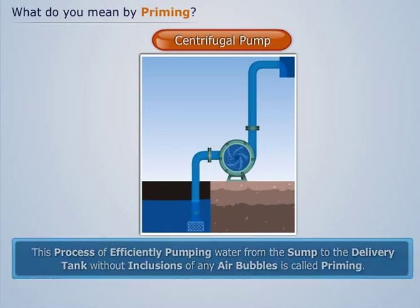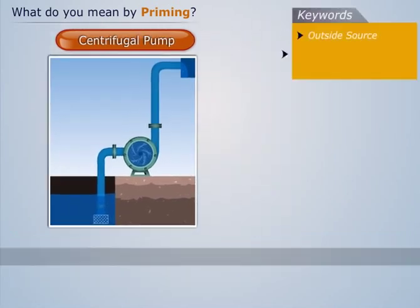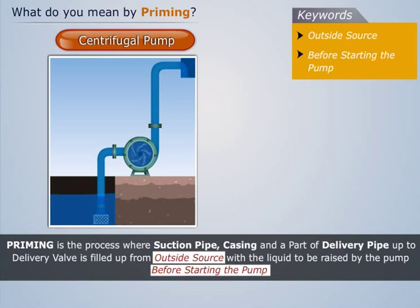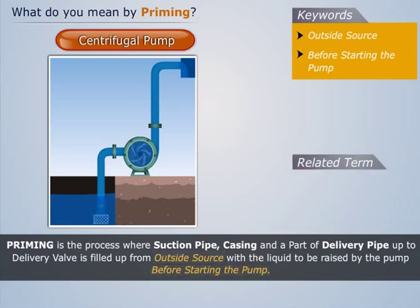Thus, priming is the process where the suction pipe, casing, and a part of the delivery pipe up to the delivery valve is filled up from an outside source with the liquid to be raised by the pump, before starting the pump.